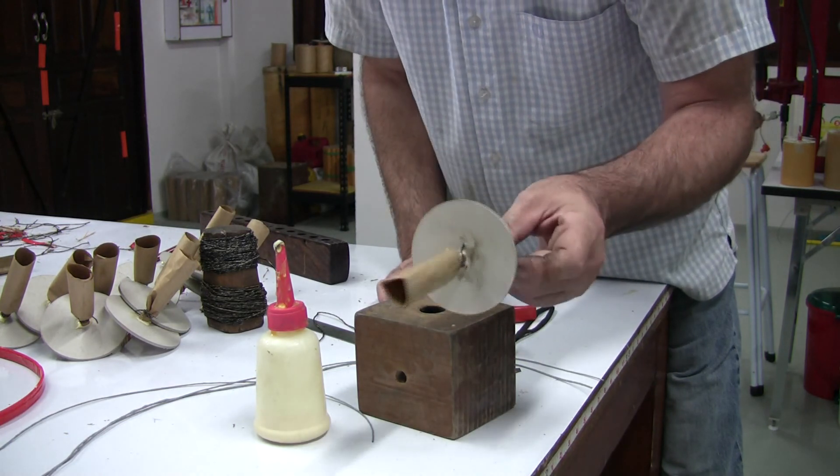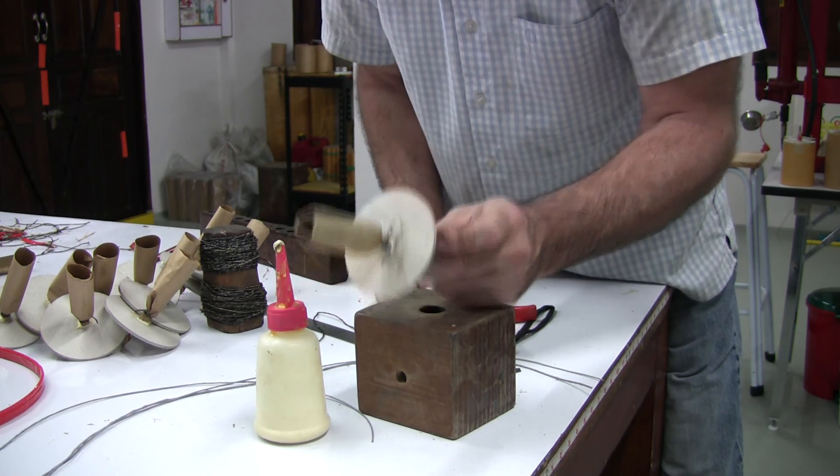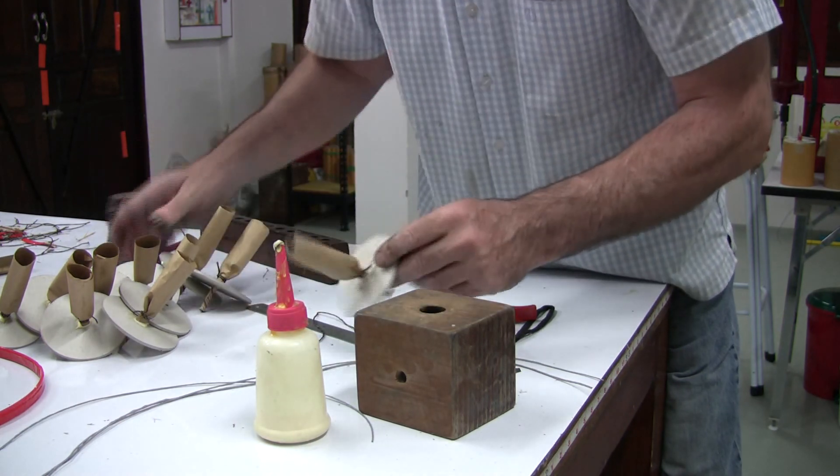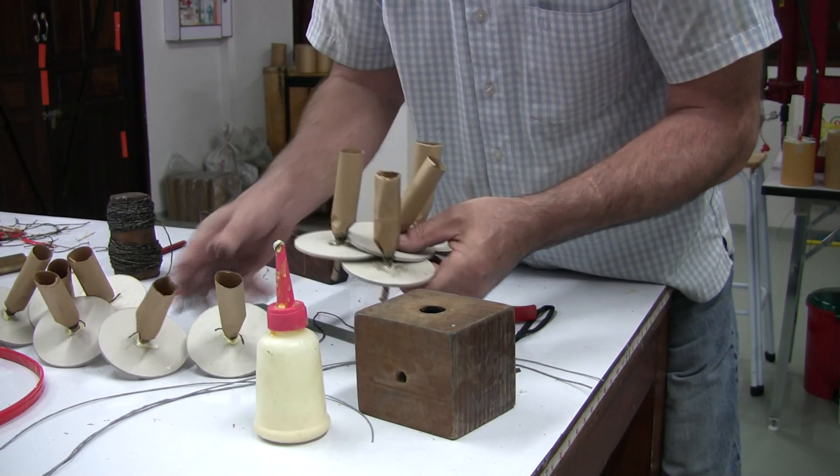It's dark outside now. Since I don't do any operations involving flash powder inside the workshop, in the morning I'll take all of these outside and we'll fill them up with flash powder and close the ends off.